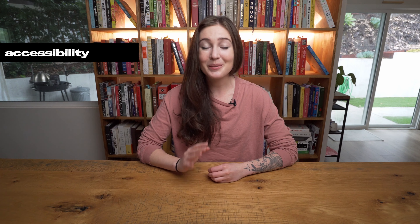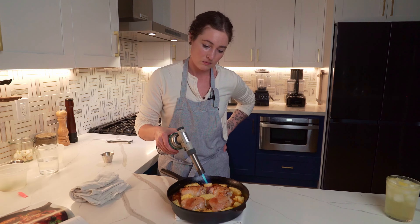Let's talk accessibility. The most uncommon tools that I was asked to use were my blender, my mandolin, and a blowtorch — but the blowtorch was completely optional.